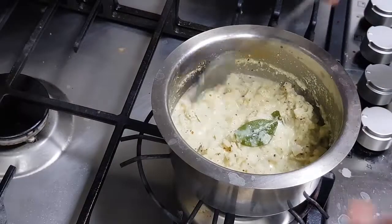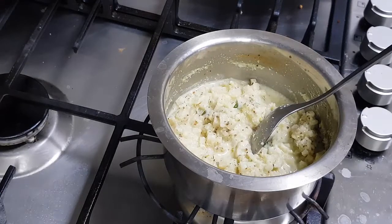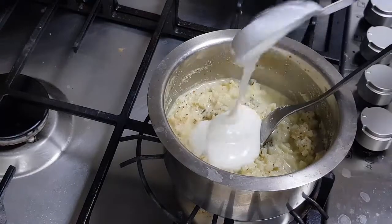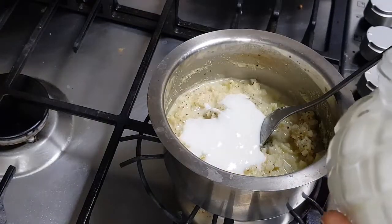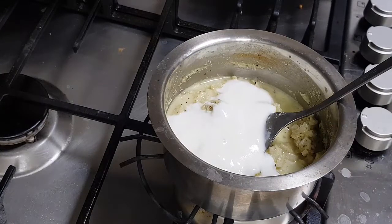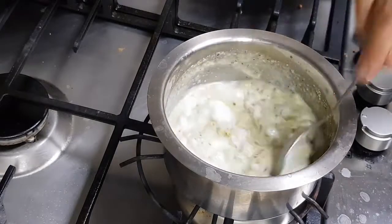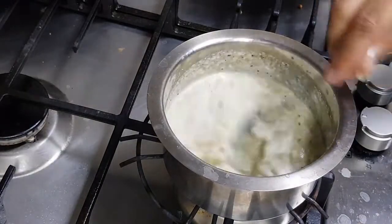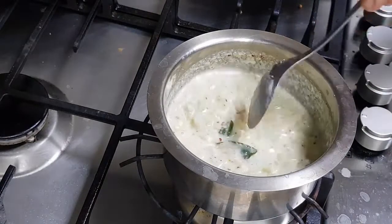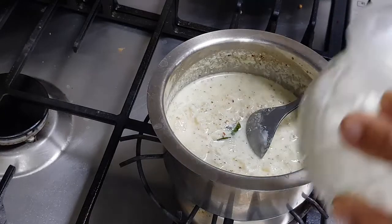The vegetable is cooked very nicely. I want it to retain a little bit of crunchiness. I have cooked the vegetable to my level of crunchiness and allowed it to boil along with the coconut. Now I am adding two to three ladles of nice sour curd and giving it a mix. I have turned off the flame. I am adding nice thick curd.